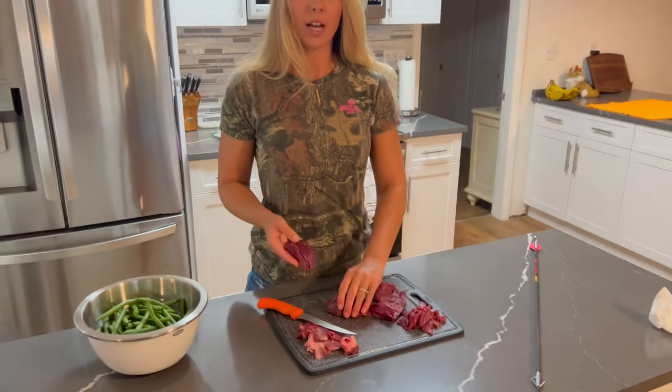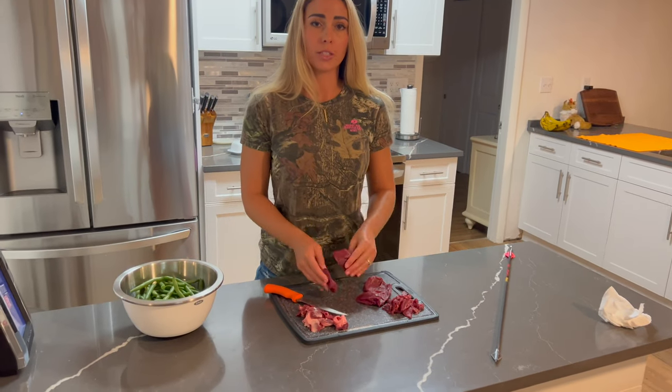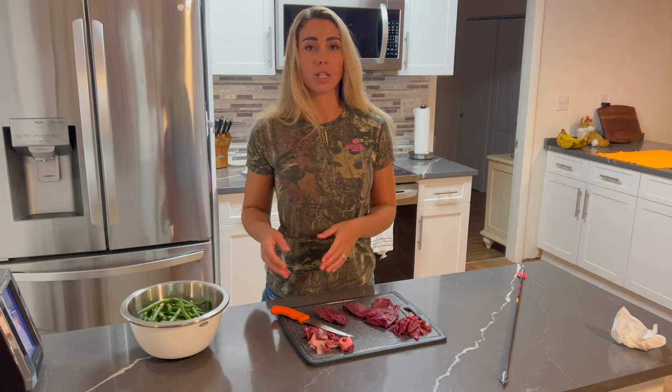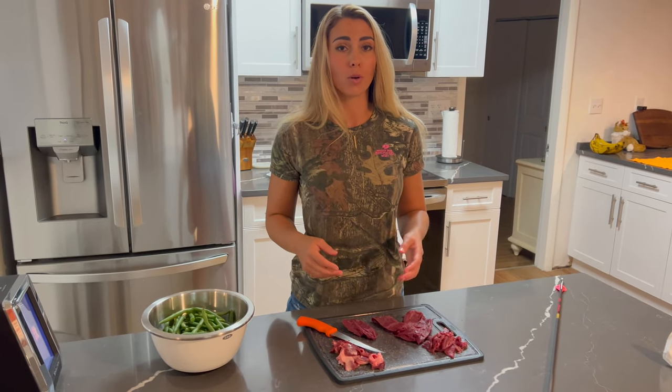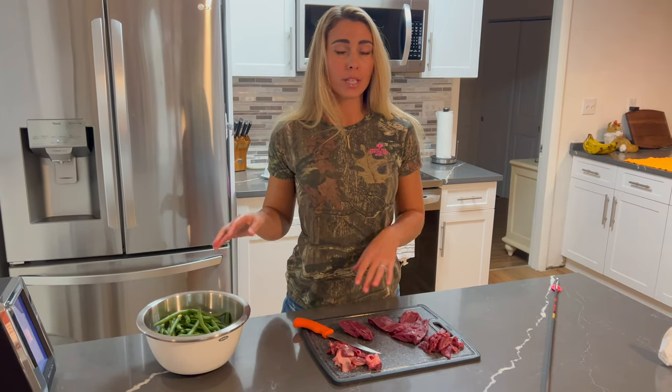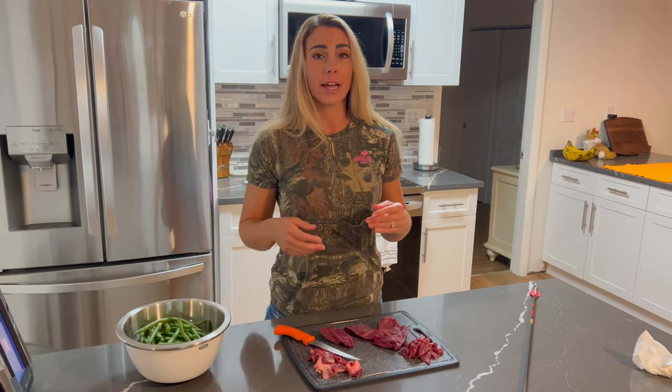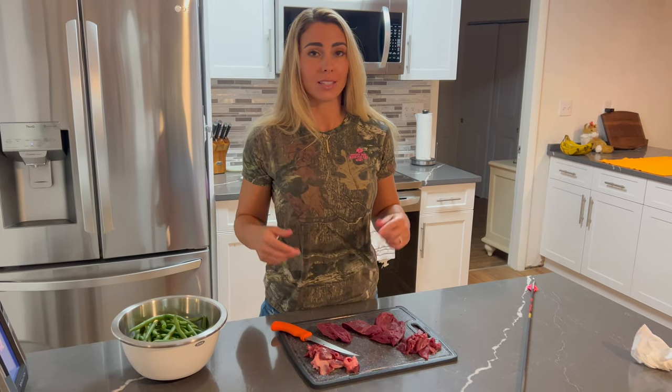Now that we've cleaned it up, I'm going to be cutting it into strips. We're going to try frying some and we're going to try just putting some in either olive oil or butter. We're going to pair it with green beans and mashed potatoes. Really hoping this goes over well. I'm going to season it up really nicely and get the pan nice and hot. Let's get to frying.